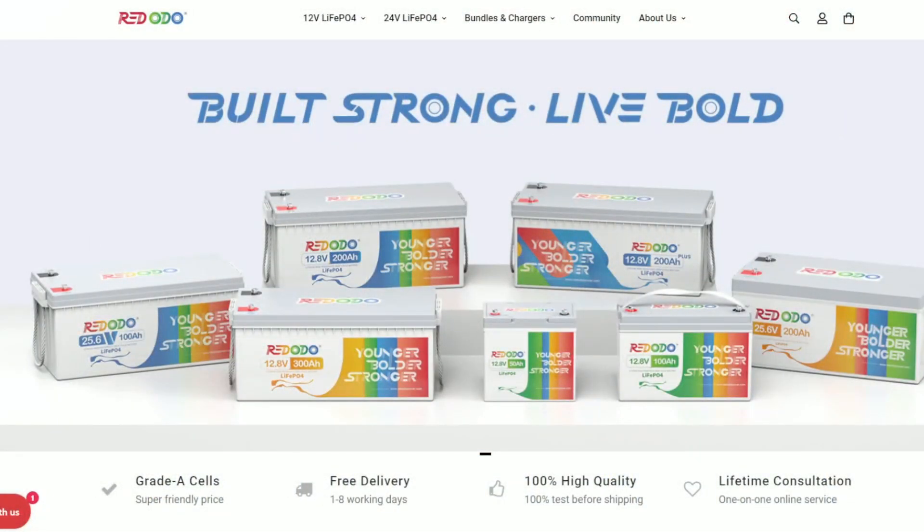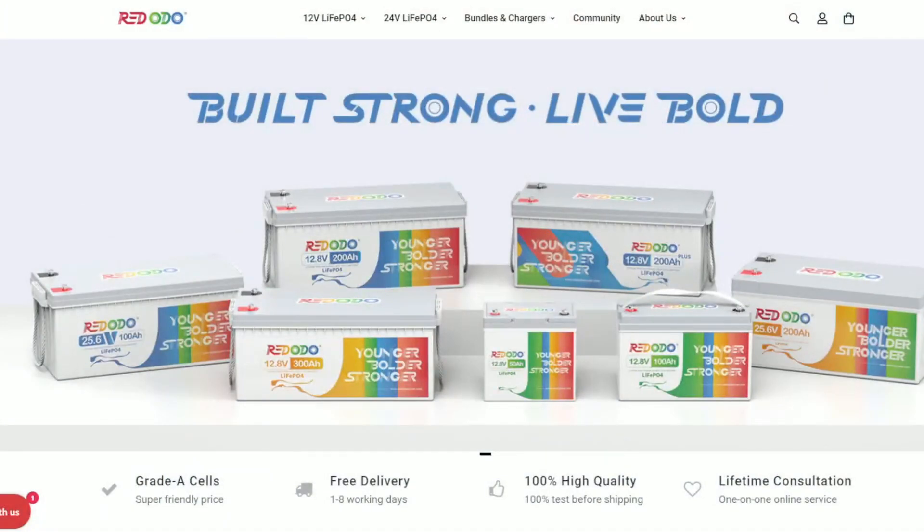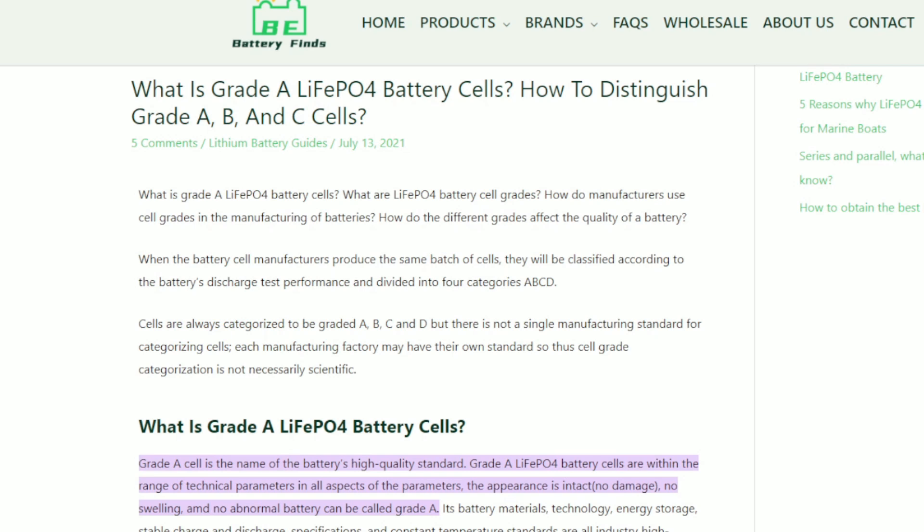Here we are on the Red Odo website. The first thing you notice is 'Younger, Bolder, Stronger,' which is Zoom's motto. Red Odo was formerly known as Zoom's, and you also notice they talk about grade A cells. A grade A cell is the name of the battery's high quality standard. Grade A LiFePO4 battery cells are within the range of technical parameters in all aspects — the appearance is intact, no damage, no swelling, and no abnormal battery can be called grade A.